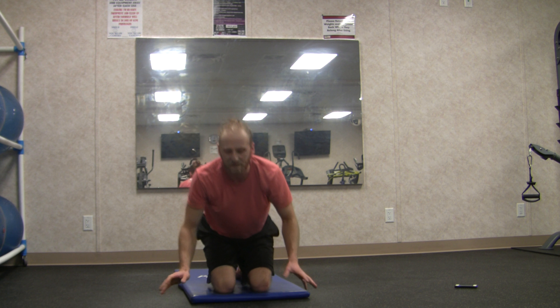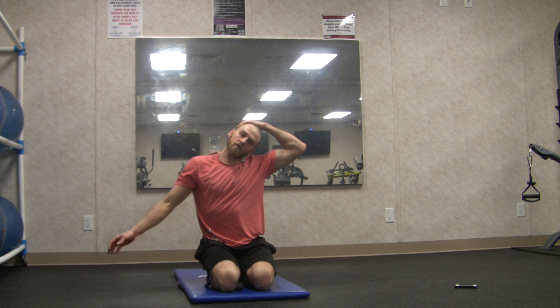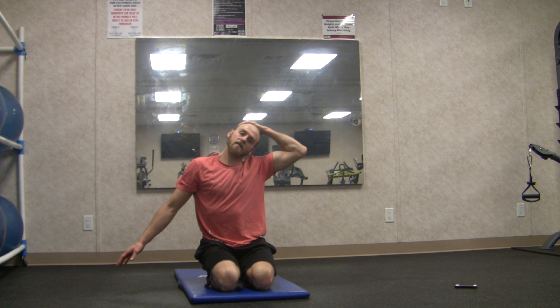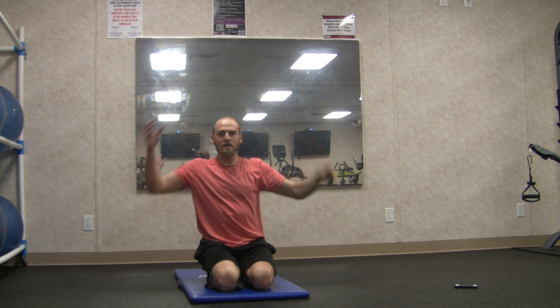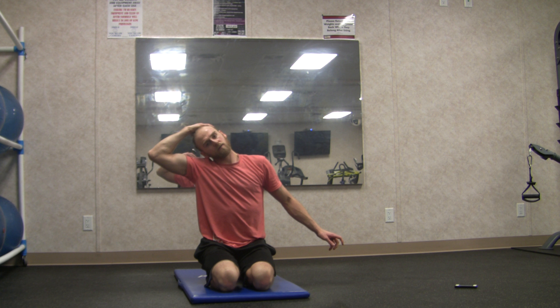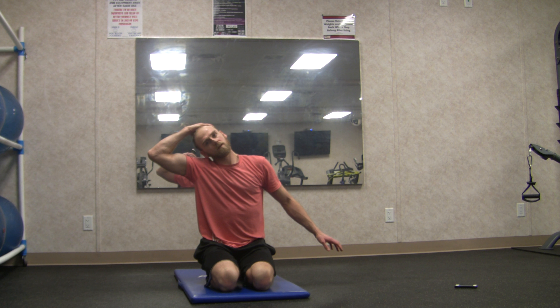Now the neck and shoulders — left ear to the left shoulder, reach out with the right hand for a nice stretch through the right shoulder and neck, calming the storm in the neck and shoulders. Other side, three big breaths — or five or six. Pause and take your time; I'm just trying to make it accessible for everybody throughout the day.